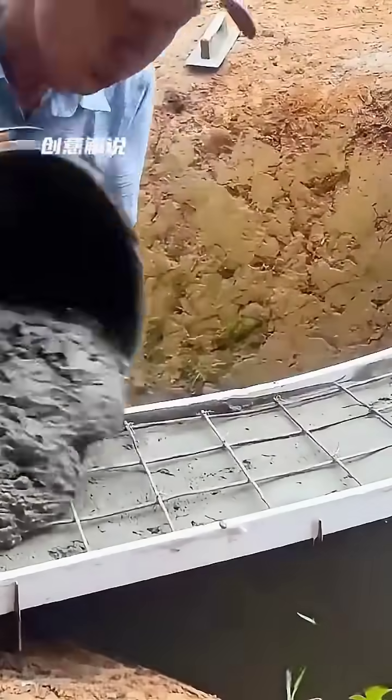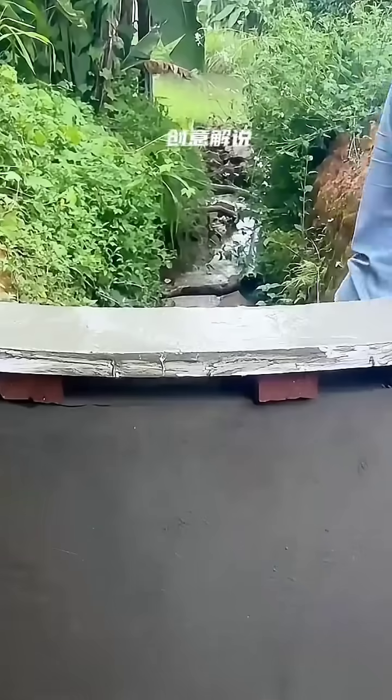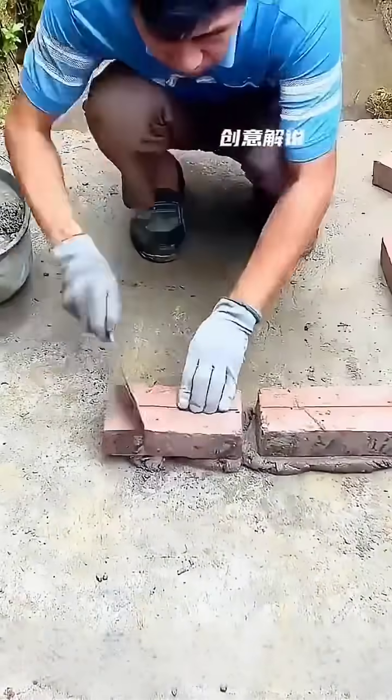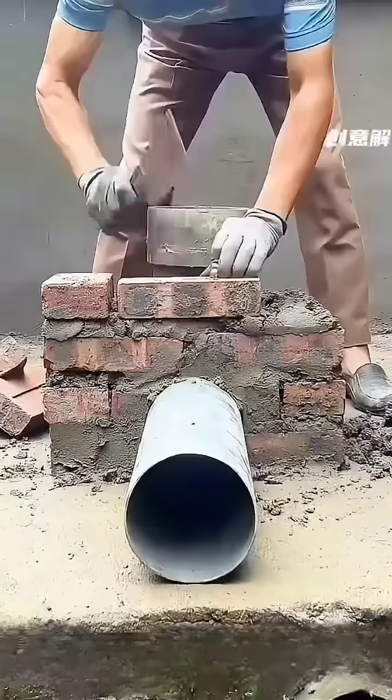To ensure sturdiness, a wire mesh frame is inserted. The filling with cement mortar continues, followed by smoothing it out. Next, a square frame is built downstream of this platform and a right-angle pipe is embedded inside it, then construction continues upwards.